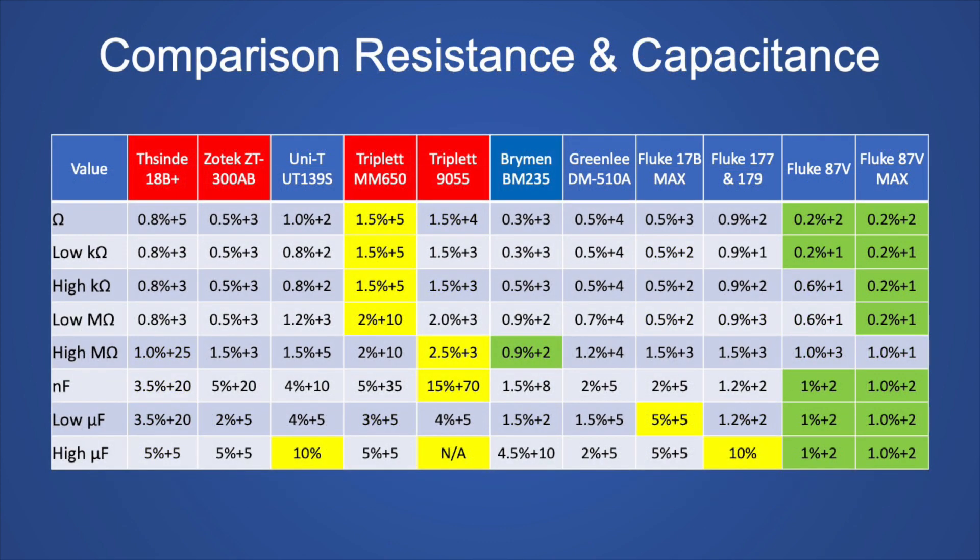And here's the chart with accuracy comparisons for resistance and capacitance for this 6,000 count meter group.